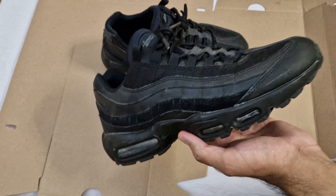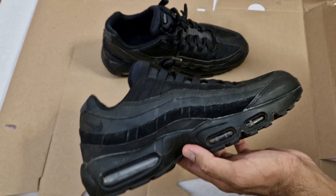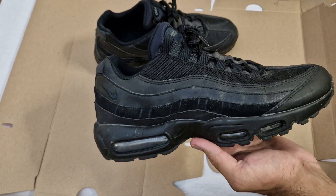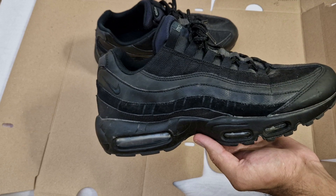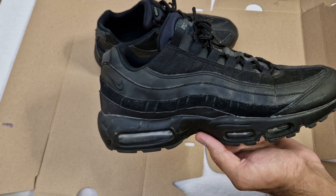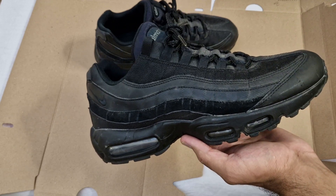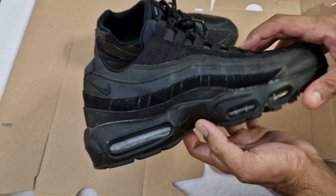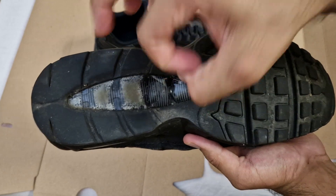I haven't washed, cleaned, or touched them for this video. I'll probably clean them up and show you what they look like before and after being cleaned, just to show the durability and how they hold up. Starting at the bottom — the plastic bit, as you can see, has gone a bit foggy.